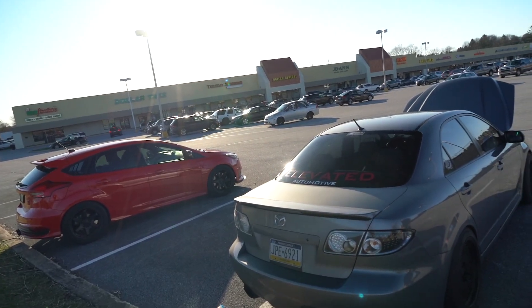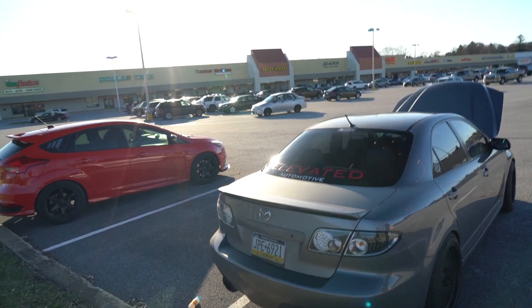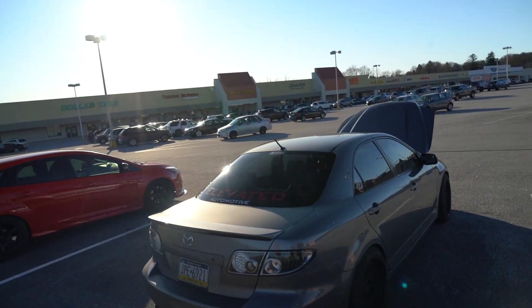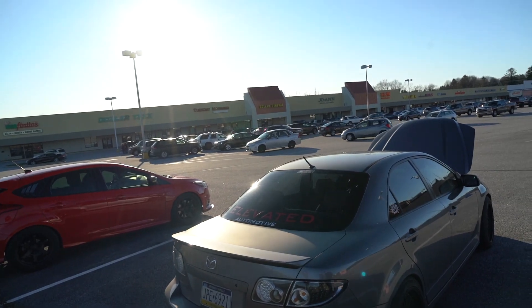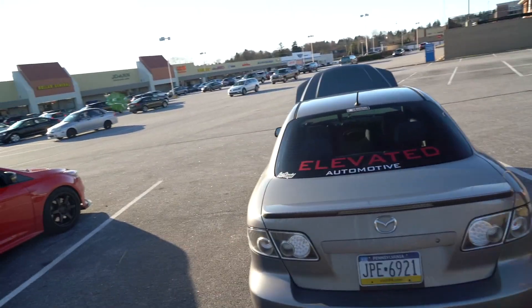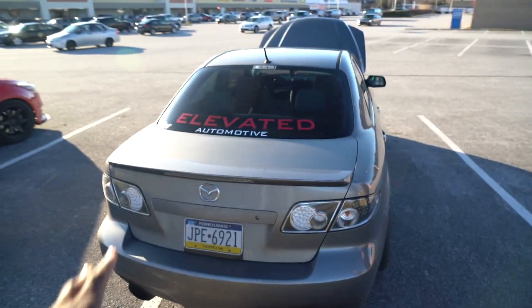He has two Corksport mufflers and it still spits flames. He said if he gets up to 6k and pops off at night, it lights up his rearview mirror. It's sooty from running rich at first — he asked his tuner to change the tune. This is a beautiful car, man. We're going to get right into the ride and reaction video.